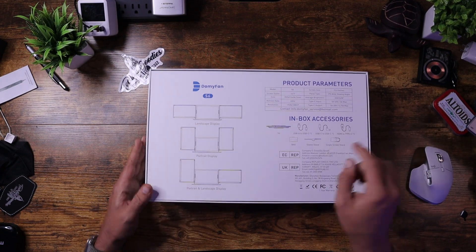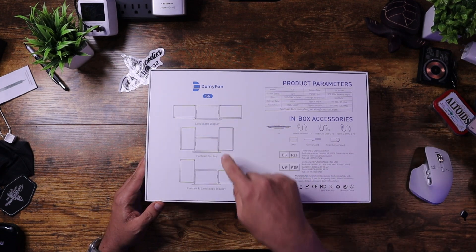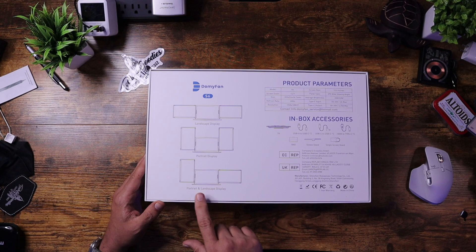The cool thing is that you have a landscape display, a portrait display, or a portrait and landscape display. So you can decide exactly how you want to use it, and you'll also see the way that your laptop sits with the monitors is a little bit better this time around.